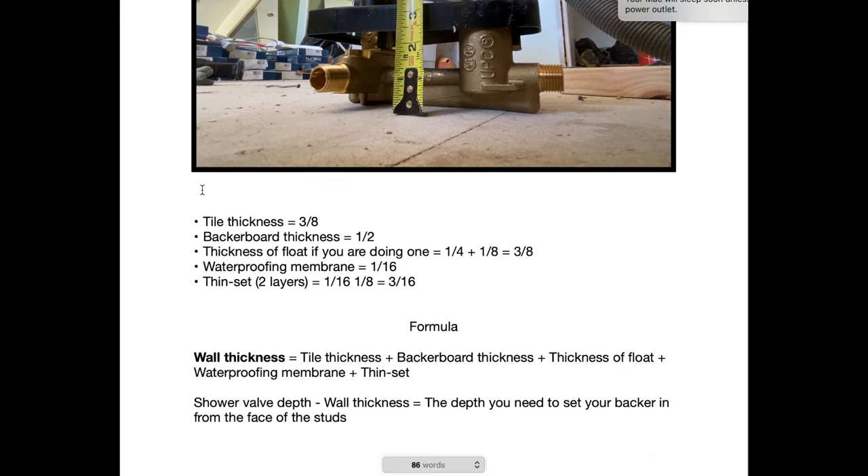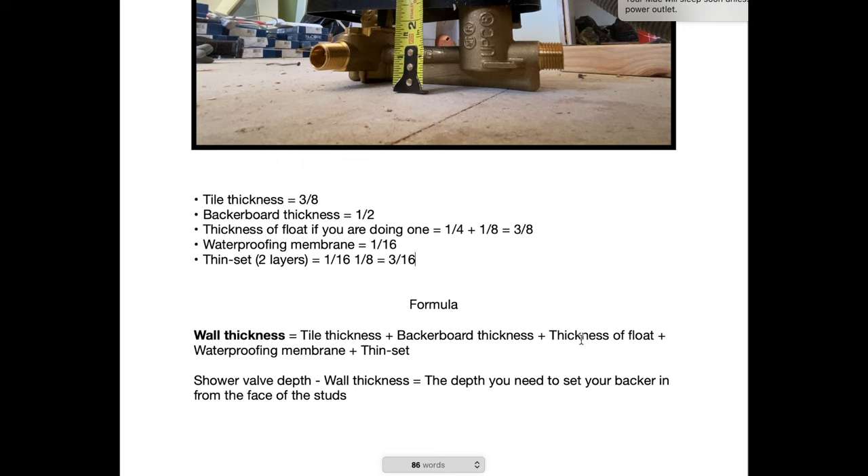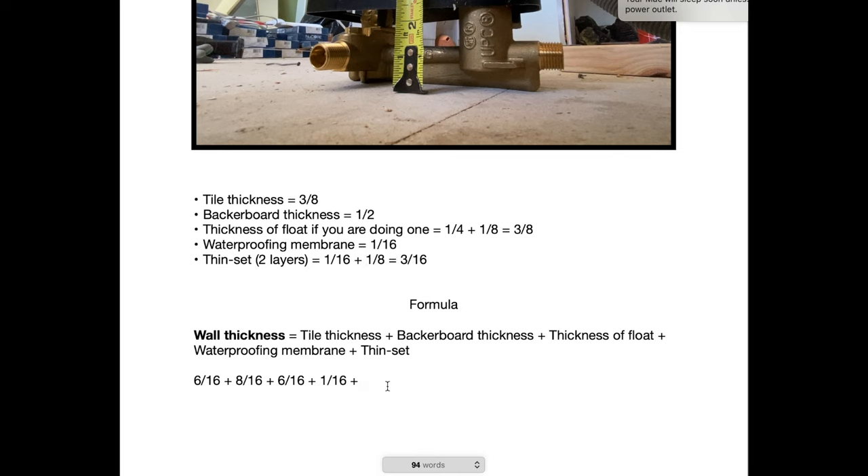Now we need our wall thickness, which is all of those measurements added up: tile thickness, backboard thickness, thickness of float, waterproofing membrane, and thinset. Let's plug those numbers in — I'll convert them all to sixteenths. Tile thickness: three-eighths equals six-sixteenths. Backboard thickness: one-half equals eight-sixteenths. Float thickness: three-eighths equals six-sixteenths. Waterproofing membrane: one-sixteenth. And thinset — both layers — three-sixteenths.